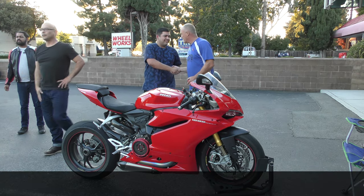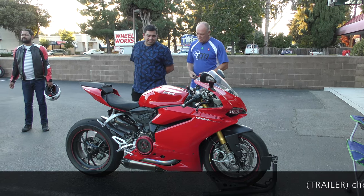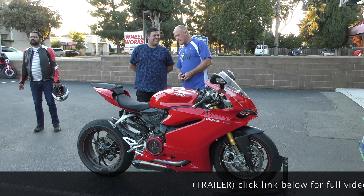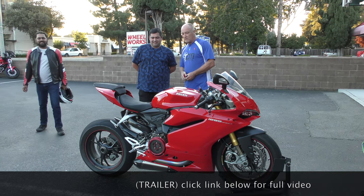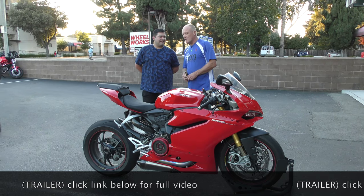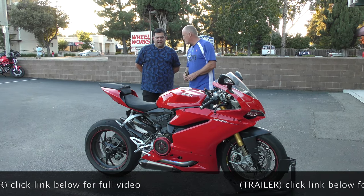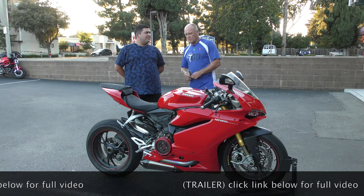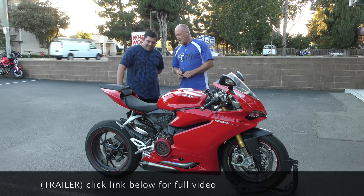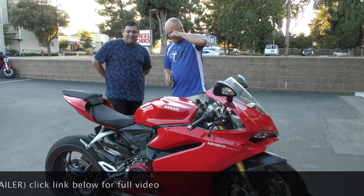Dave: Matthew, nice to meet you. Matthew: Thank you. Dave: How long have you had the bike? Matthew: Five months now. Dave: Did you buy it used? Matthew: Yeah. Dave: How many miles? Matthew: About 4,700 when I bought it. Dave: What's it at now? Matthew: Close to 5,500. Dave: Still new.